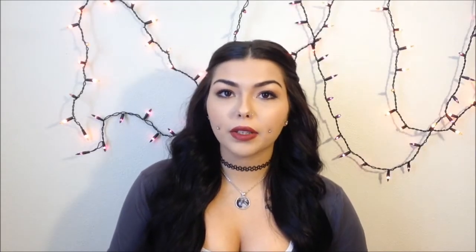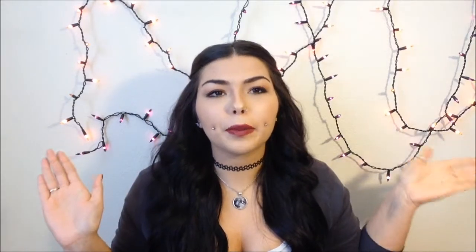Welcome back to my channel. Before I get into today's video I just want to talk about this background. I know it does not look the best. I have an idea of what I want my background to be but right now I can't do that, so this is the best I can do. I know it doesn't look great but it's better than just a plain white wall.